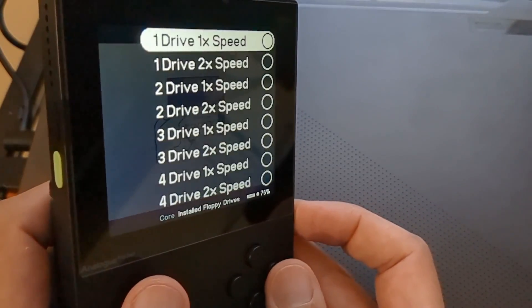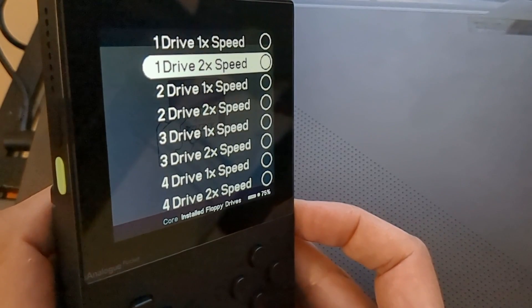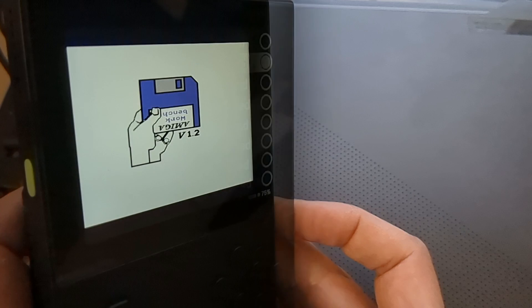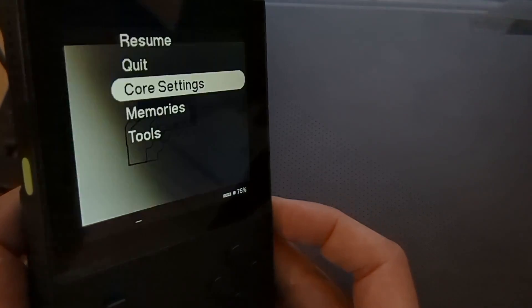Once we've done that, go to the option above which is 'Installed Floppy Drive.' I'm only using the first drive, so go to the second option which is one drive at two speed. Since we only have discs and no hard drive support, this will double the speed at which games load. Definitely do that - set the drive speed to two times.